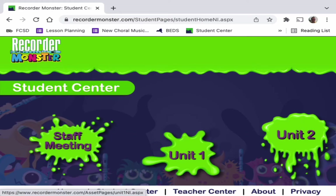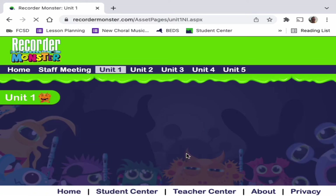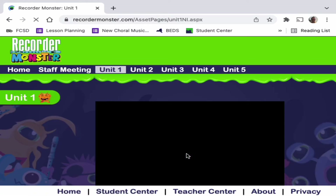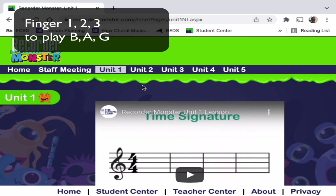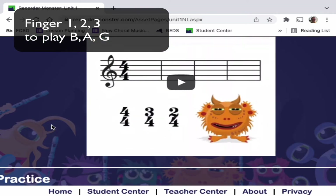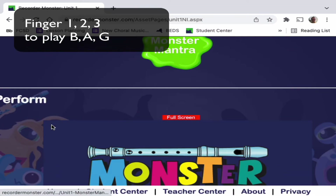Our first song is in Unit 1. All of the units here in RecorderMonster start with a video — it says RecorderMonster Unit 1 Lesson. You can watch that on your own. You're going to learn the Monster Mantra for Unit 1, and in this case it's finger one, two, three to play B, A, G.